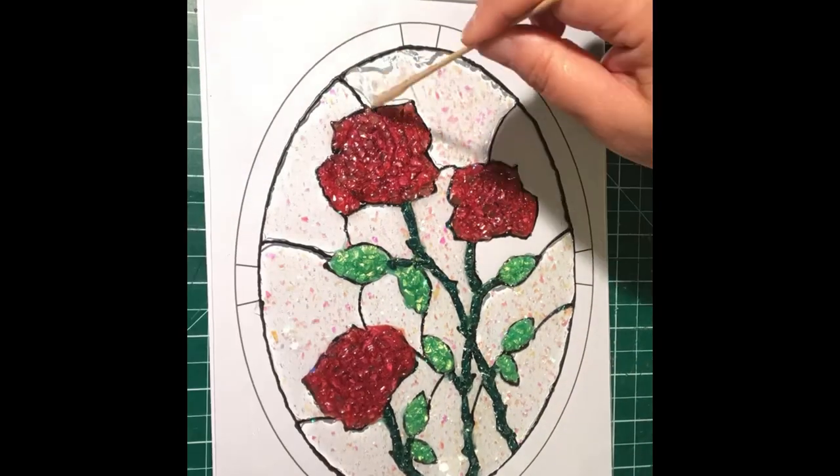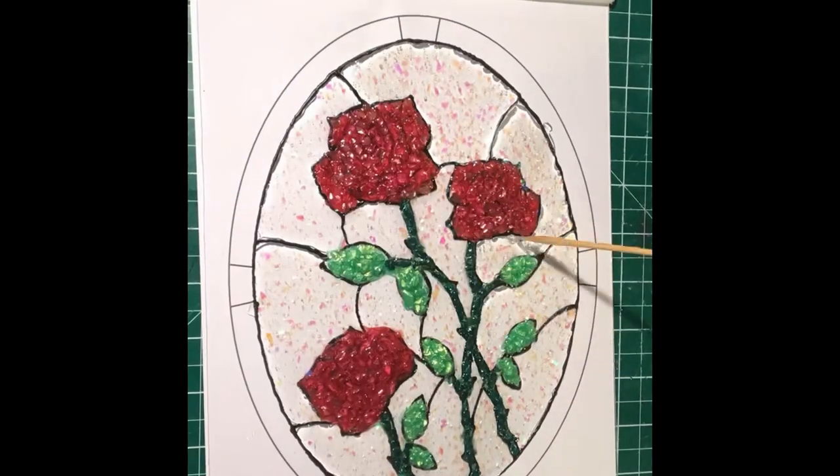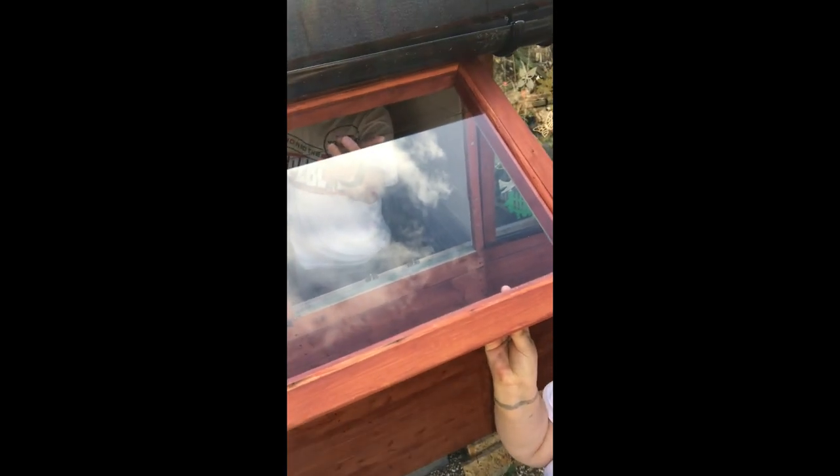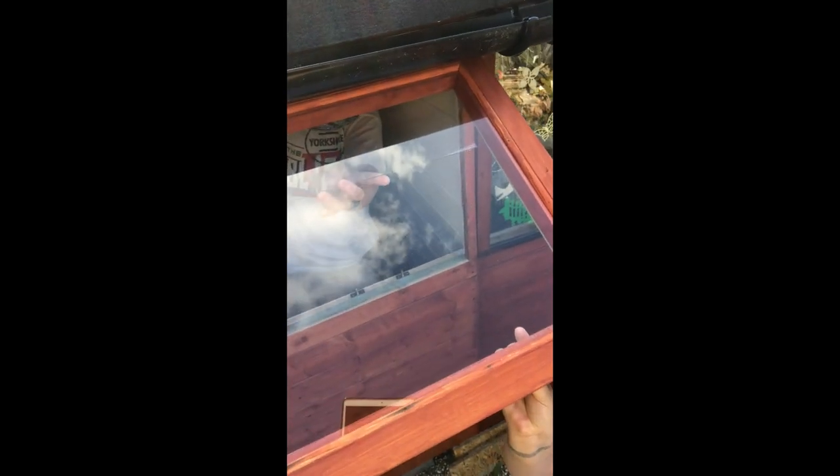The last little clip of video is you actually see Jim, my partner, putting in — sliding it into its frame on the inside — and I'm just holding the window, and then there are some pictures at the end. Can't really see 100% but I hope you enjoyed it.